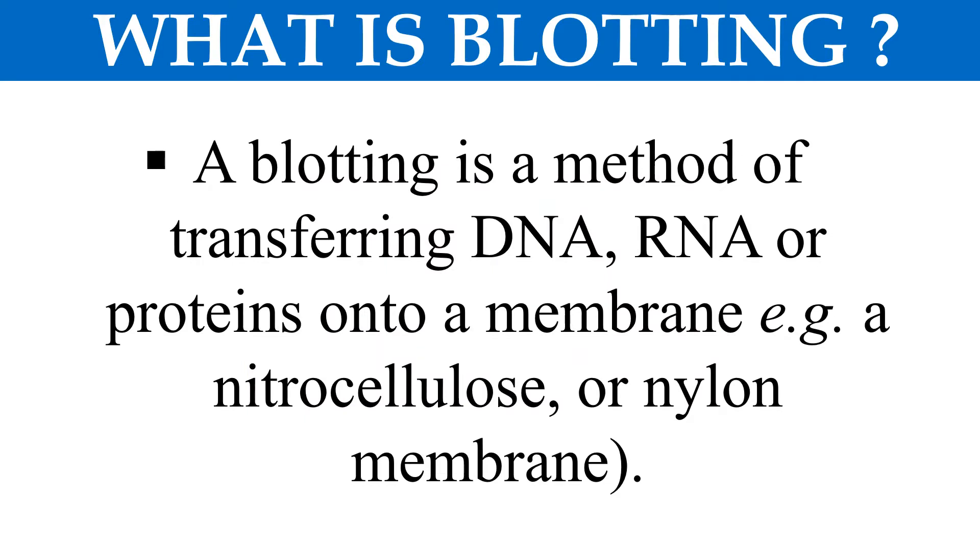As the blotting word is coming in the technique Southern Blotting, first of all we should know what is blotting. Blotting is generally the method by which we transfer DNA, RNA, or protein molecules onto a membrane. The membrane may be either a nitrocellulose membrane or a nylon membrane. The transfer of DNA, RNA, or protein onto a membrane is known as blotting.